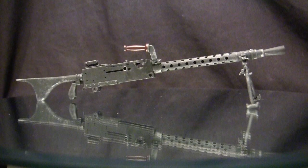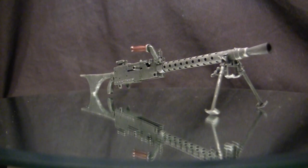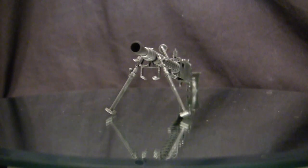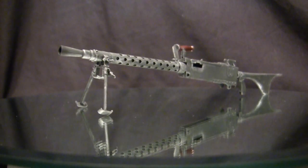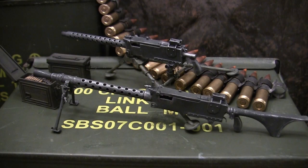Switching over to the 1919A6 — this is also a very interesting platform. Prior to this system, the squad automatic rifle role was designated for the Browning Automatic Rifle. Although a very successful design, the problem with the BAR is that it's 20 pounds with limited 20-round box magazines. When up against the Germans with an MG42 for the same purpose, the BAR is definitely outgunned, which pushed designers to develop a lighter belt-fed version of the 1919 to better suit this role.